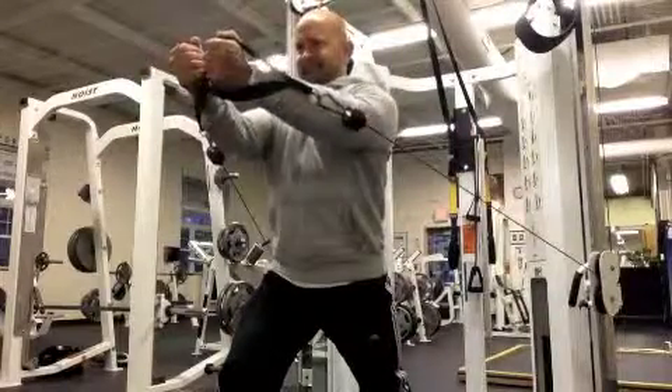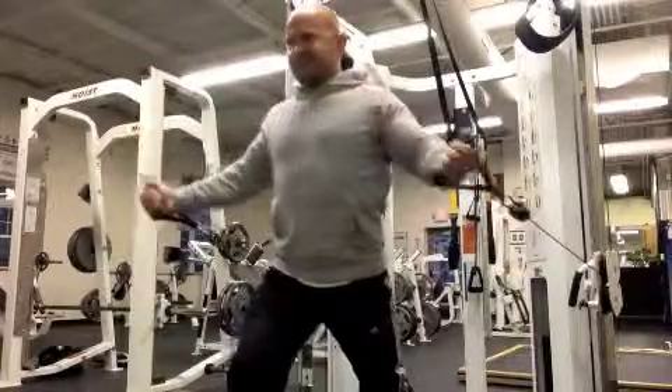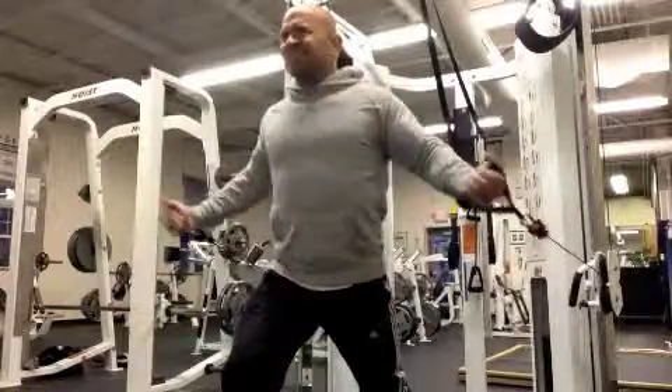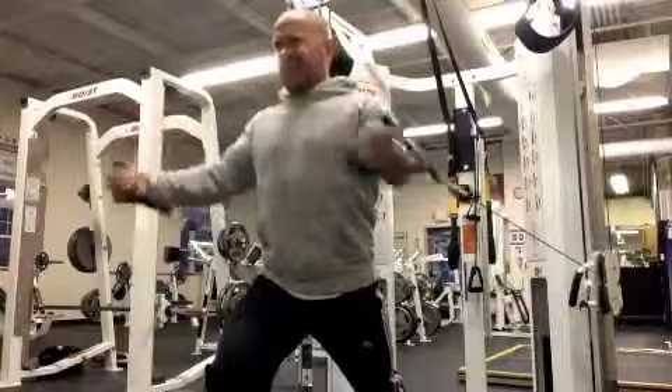I'm gonna bring my palms to face each other, up and in, so they're gonna meet around chest height. Keeping my rib cage up is key. Getting a full stretch and a full contraction at the front, with my arms almost fully extended out front.